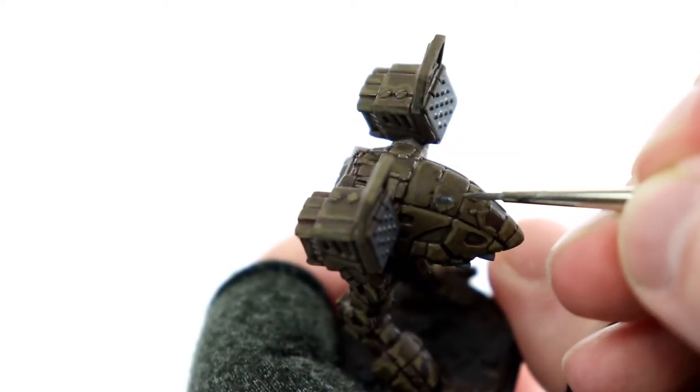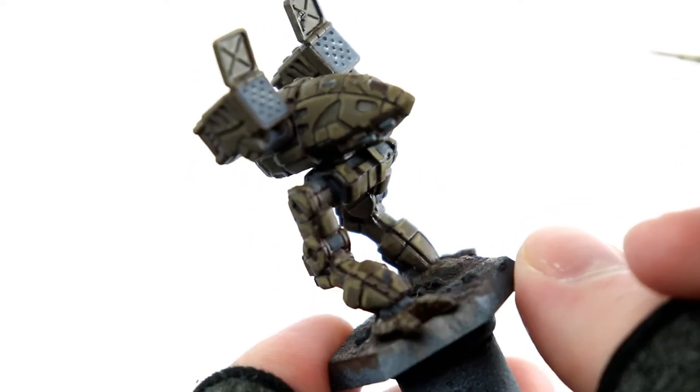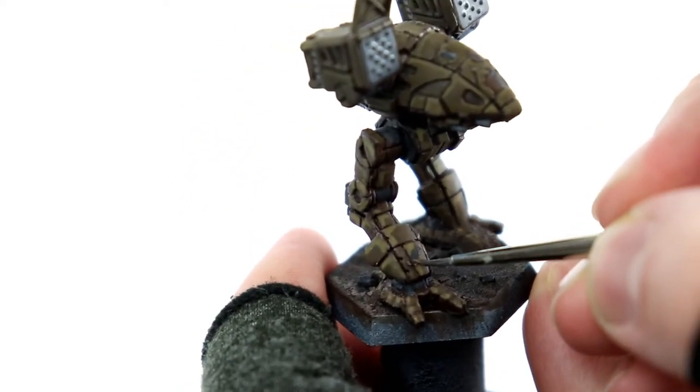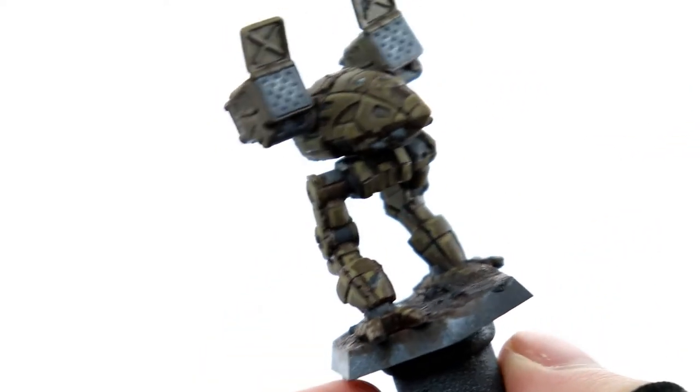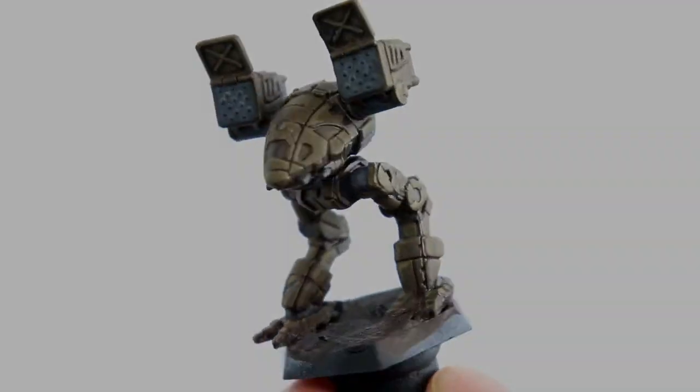I'm going to do the same thing with the battle damage and then go in with a lighter gray, again covering a smaller area each time, focusing on the area most likely to catch the light based on where I've decided my light is coming from — the upper right.